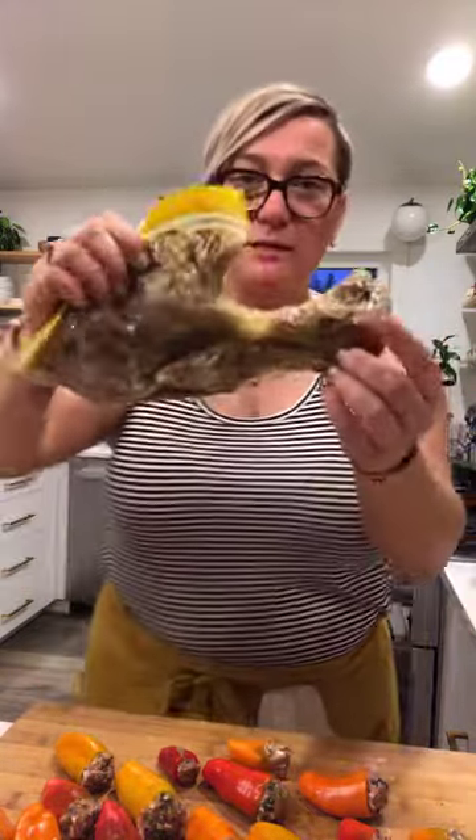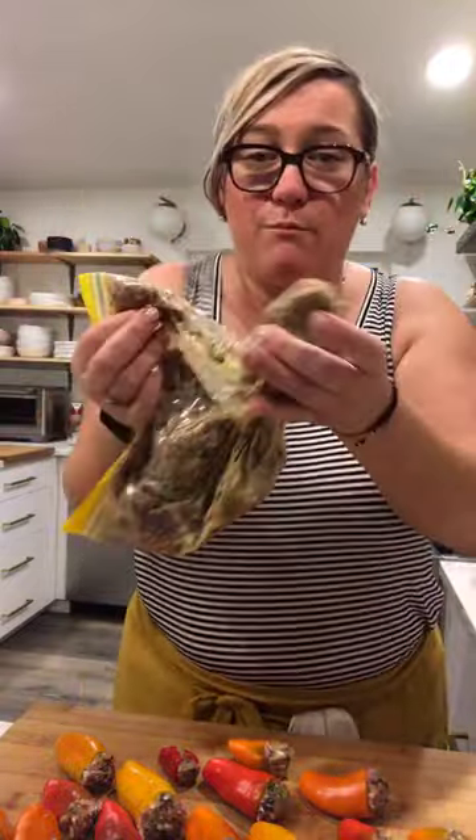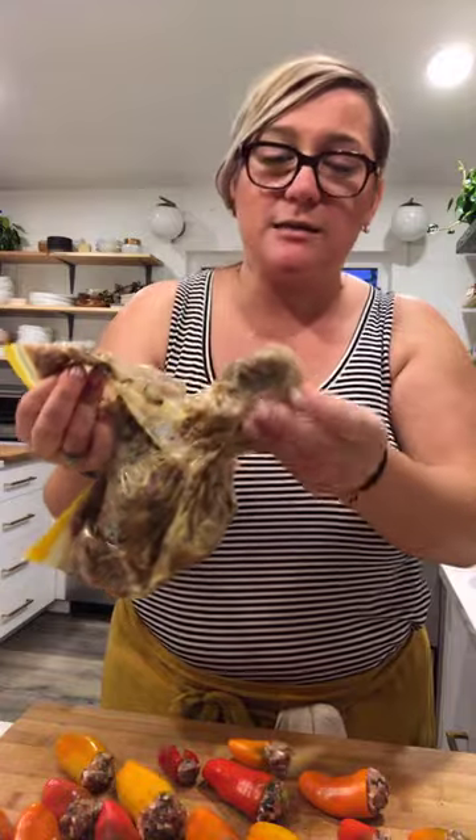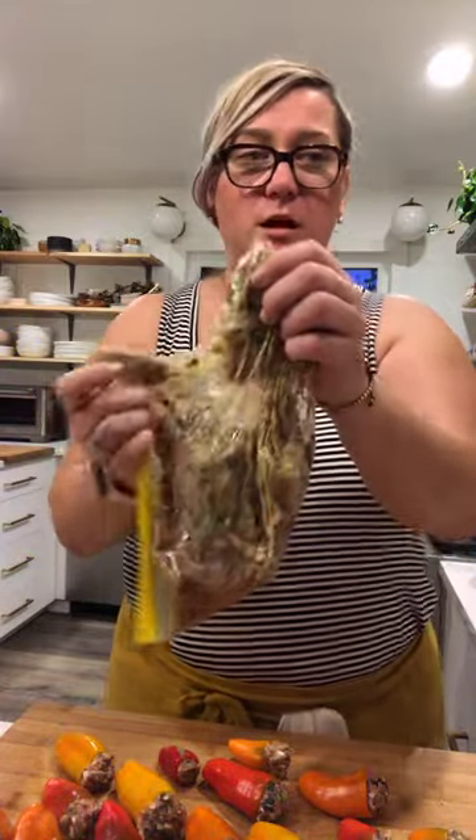I have this much leftover meat and you could totally save it, buy more peppers, and stuff baked peppers too.